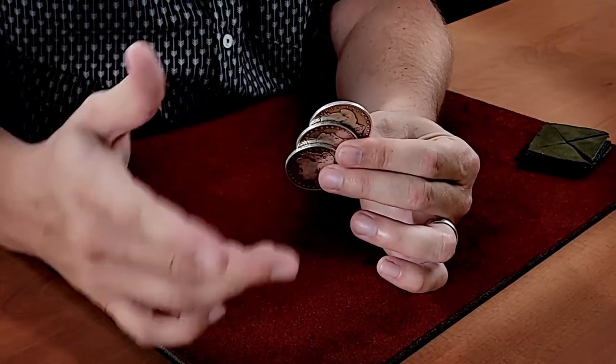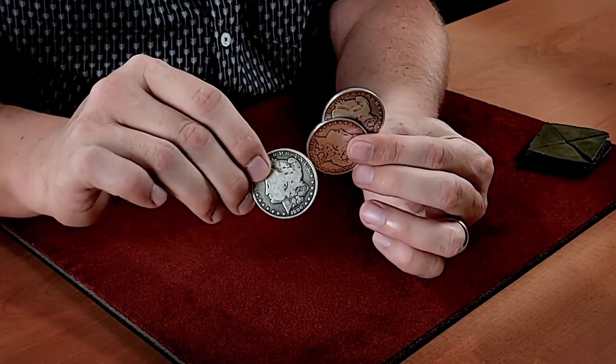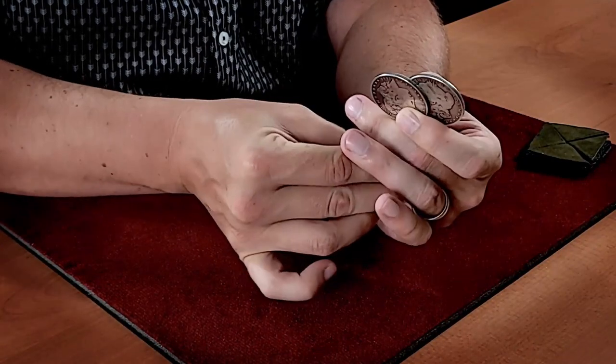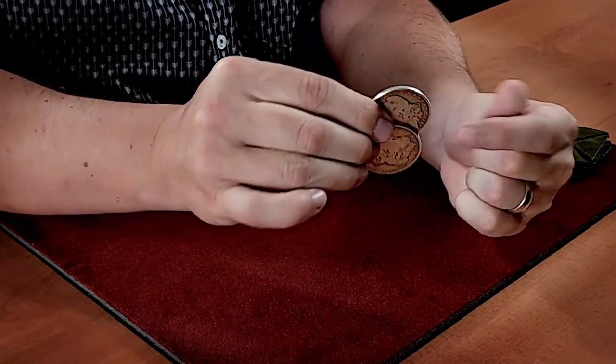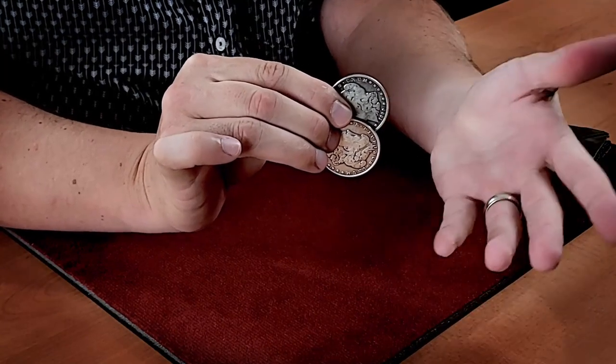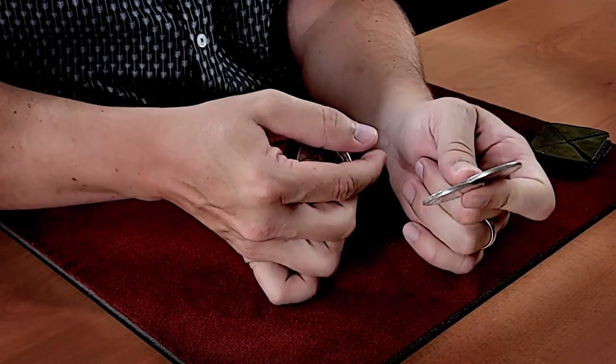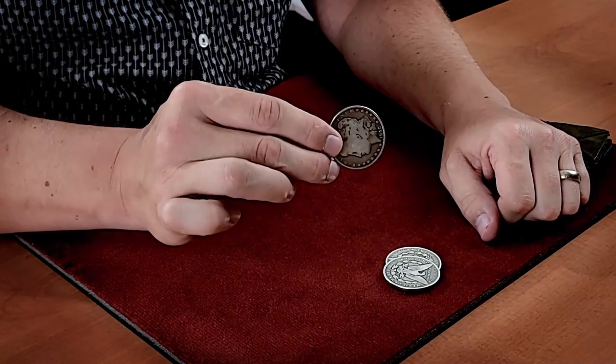I'm going to hone in on this one move. Even though I've covered it a little bit through different videos, we're going to look really closely today at first getting one coin into edge grip or Down's Palm, and then being able to stack coins below that silently. So the initial placement of the coins into Down's Palm — you usually see someone with a fan of coins like this. They place a coin there, it maybe disappears or it maybe hangs in the air. This is the action for placing one coin into edge grip.